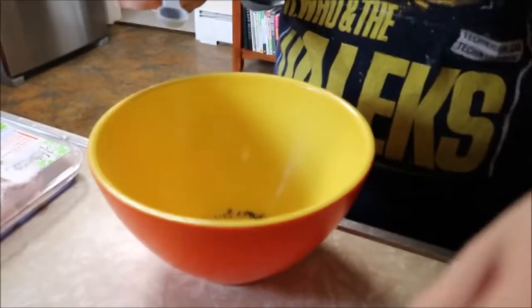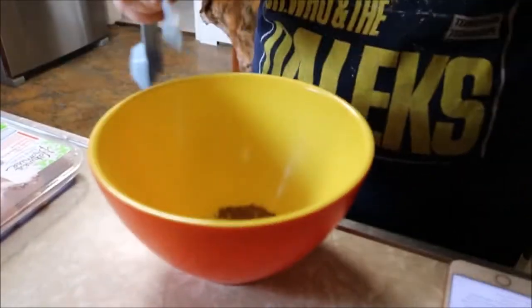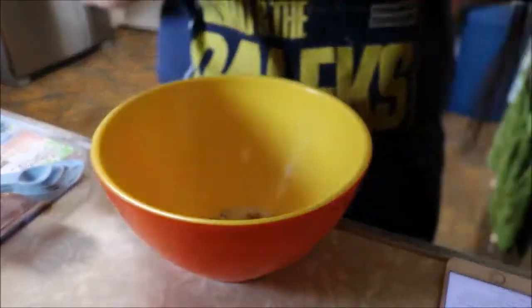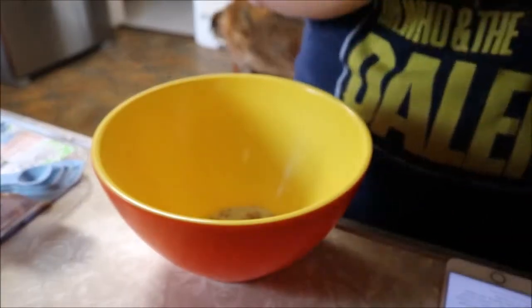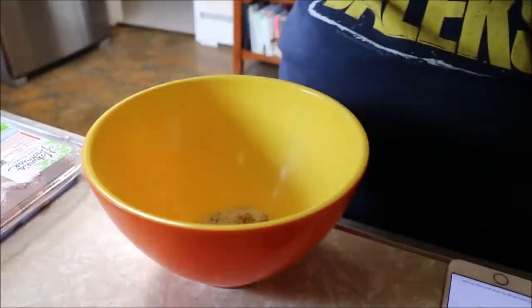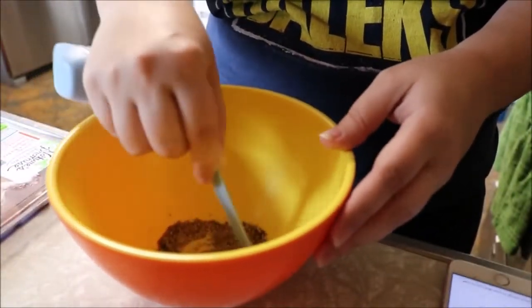First, you will want to mix the pre-cooking ingredients together: half a teaspoon of oregano, a fourth teaspoon of cumin, a fourth teaspoon of salt — I had sea salt so I just eyeballed it — and an eighth teaspoon of cayenne pepper. Mix it all together.